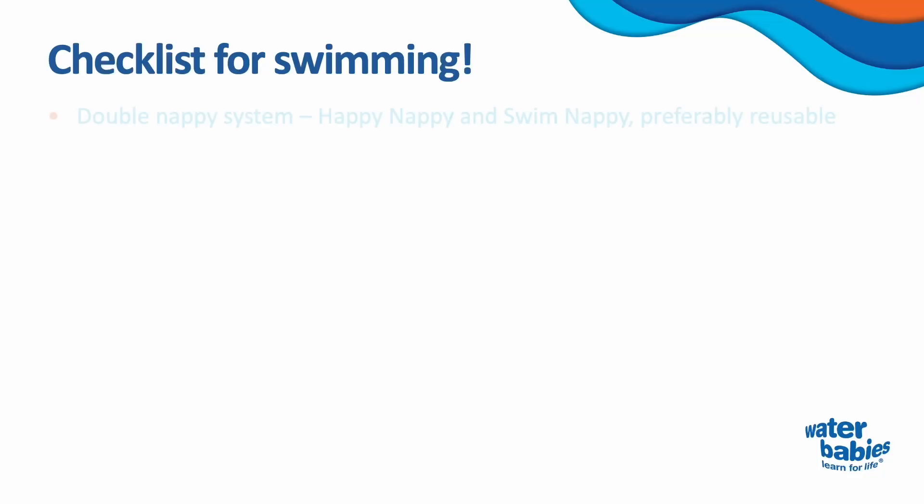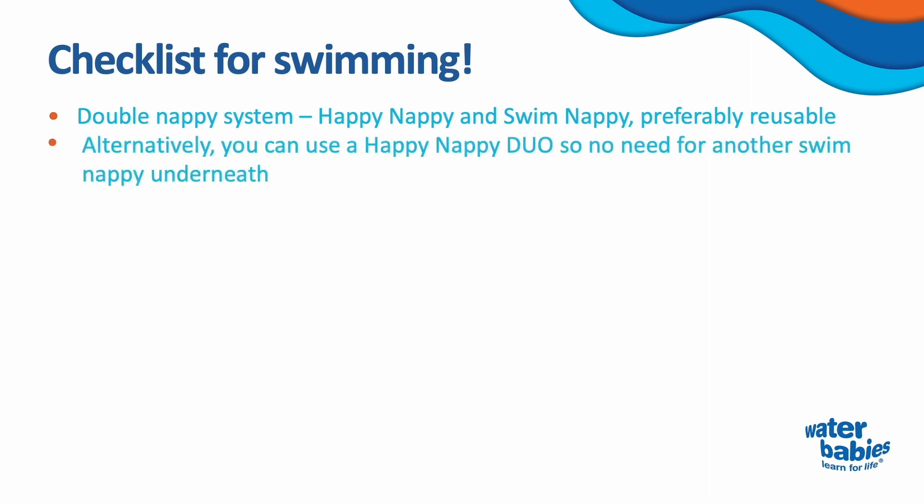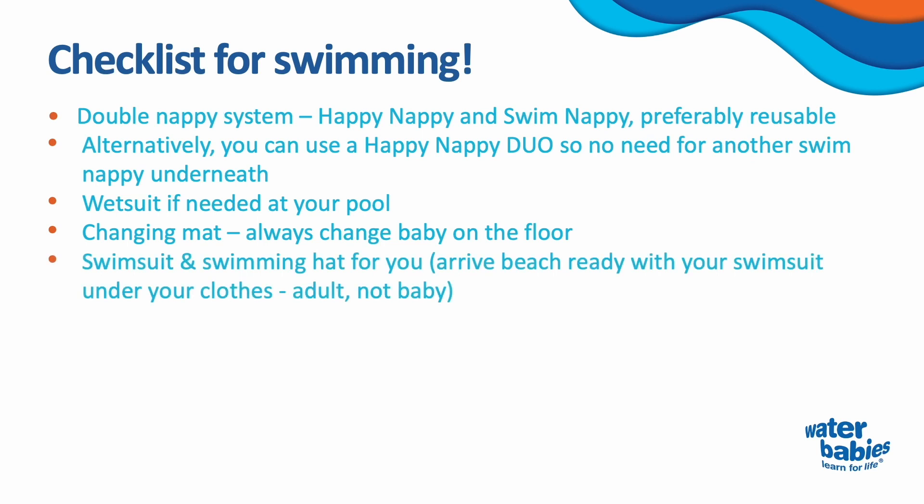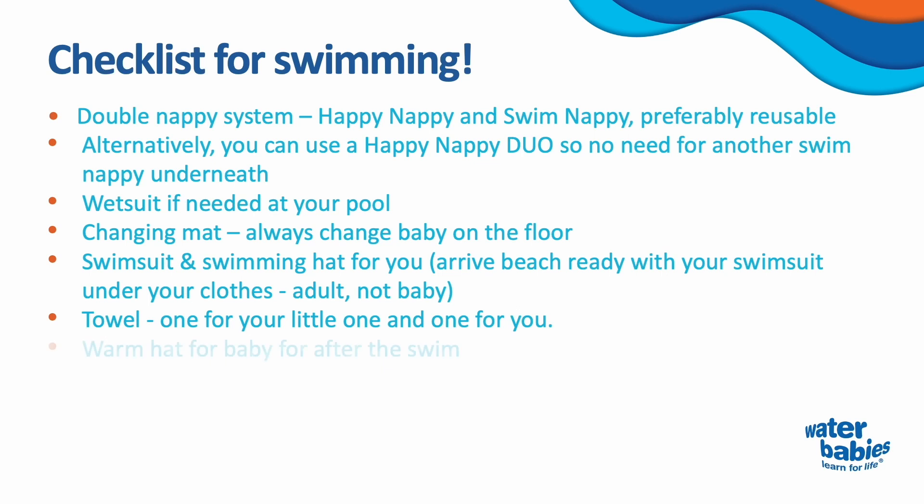Checklist for swimming: happy nappy and swim nappy, preferably reusable — alternatively you can use a happy nappy duo so no need for another swim nappy underneath. Wetsuit if needed at your pool. Changing mat. Swimming costume or shorts for you. Swimming hat. Towel — one for your little one and one for you. Warm hat for baby for after the swim.